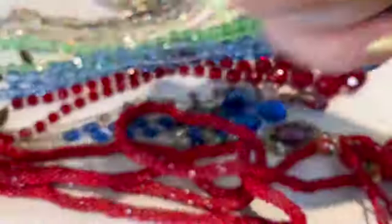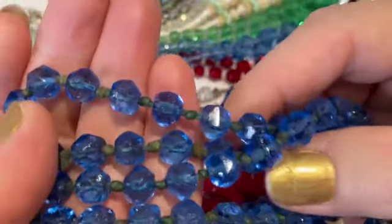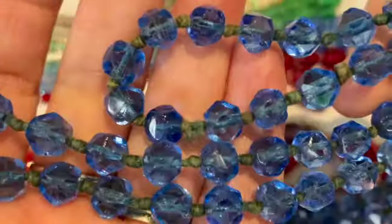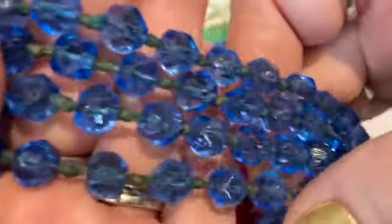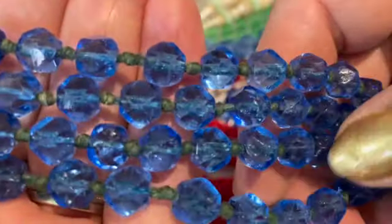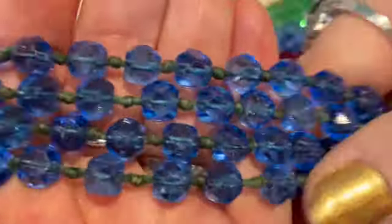With the long necklaces, I have this long blue necklace. These are all hand cut glass beads and they are knotted in between each one. It's very, very long — a great flapper necklace. Looking at the beads you can see how they're all different because they're hand cut versus machine cut. This could be Czech glass. It's very heavy and very brilliant — a really fun piece to wear.